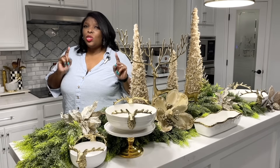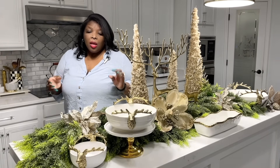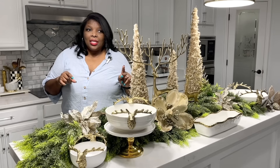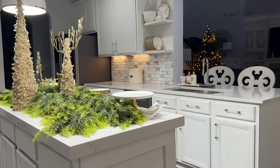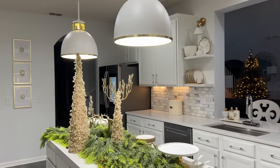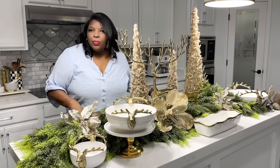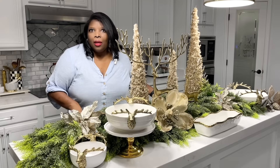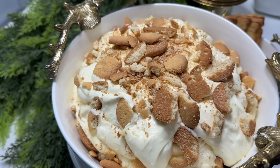Setting up a buffet station is one of my favorite things to do for the holidays because it's so personal. One thing I like to do in my kitchen is have the food on one side and on the opposite side of the island, because I just want the island to be the full display of what's to come — beautiful, decadent desserts.